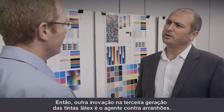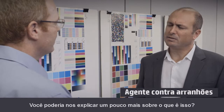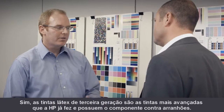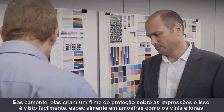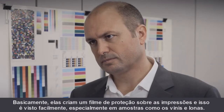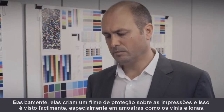Another innovation in the third generation of latex inks is this anti-scratch agent. Could you explain what this is? Yes. The third generation latex inks are some of the most advanced inks HP has ever made, and they include this anti-scratch component. It basically creates a protective film over the prints, and this is seen very easily, especially in smooth samples like vinyls and banners.